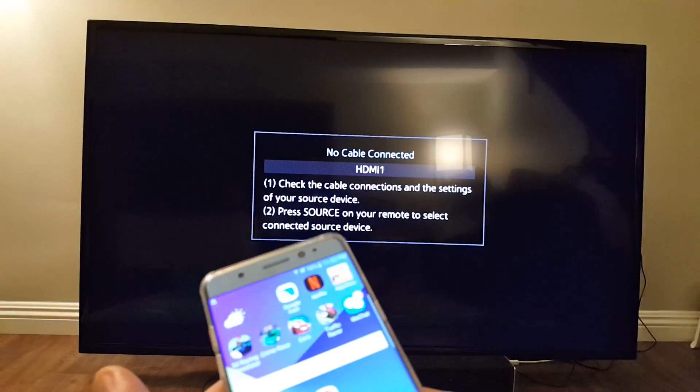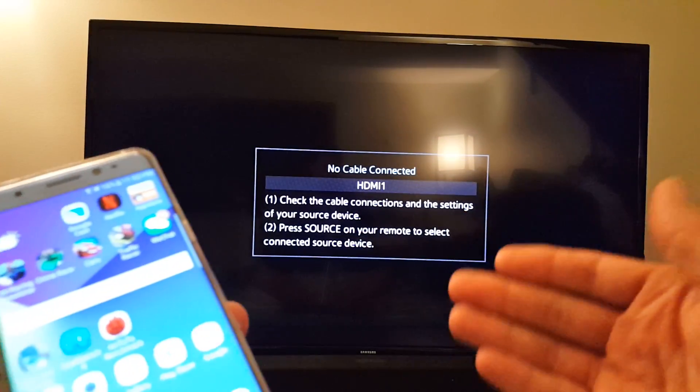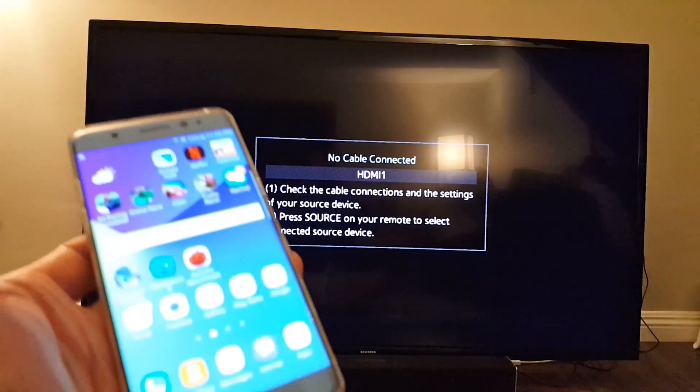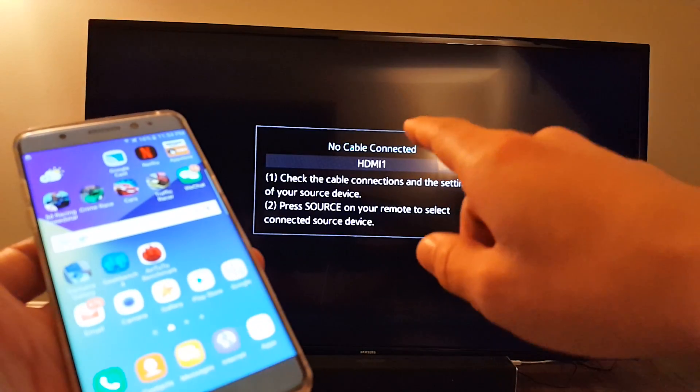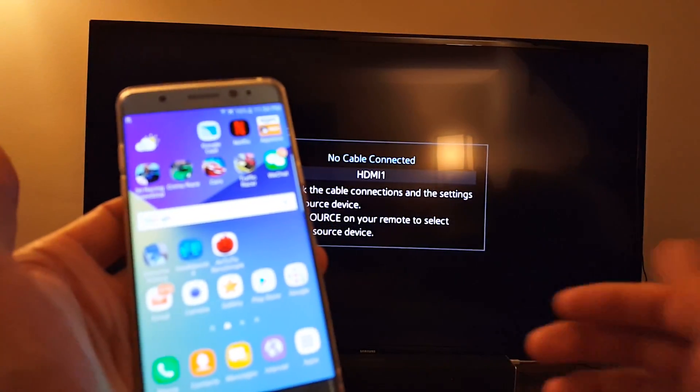You don't need to go into the pairing and do the setup. It's very, very easy to do. You're going from Samsung to Samsung. This exact model number TV, I'll put it in the description below when I find it. But it's very simple to do.